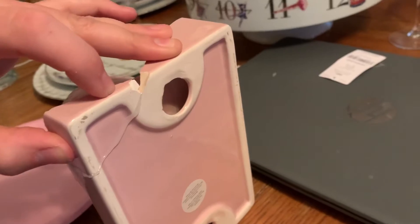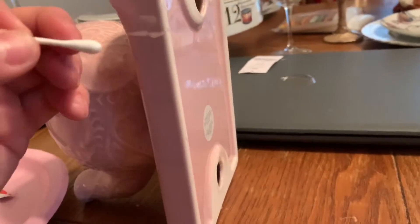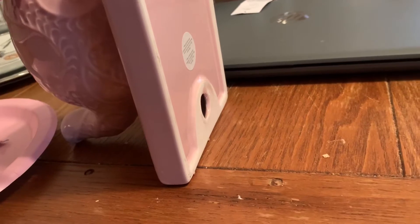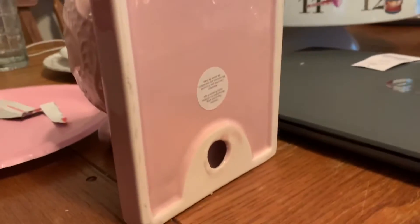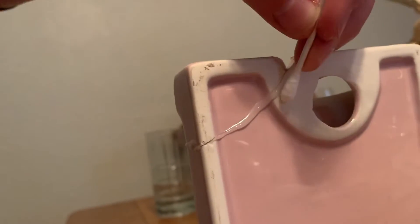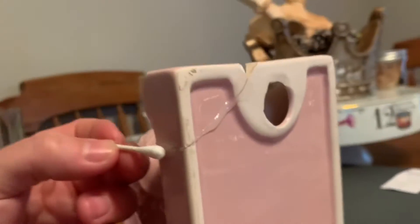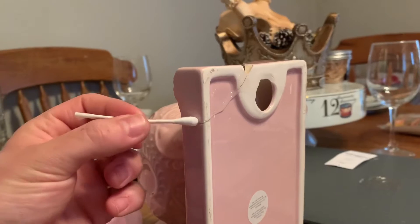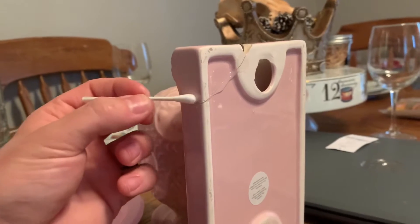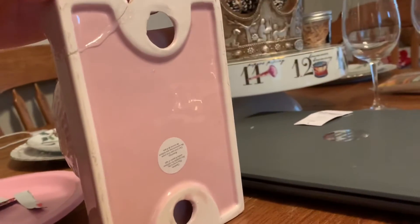I don't have this piece unfortunately, but I think that should about do it so we can clean up this mess here. I'm not too worried about the bottom other than where it will be sitting.